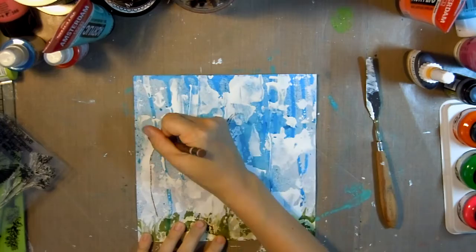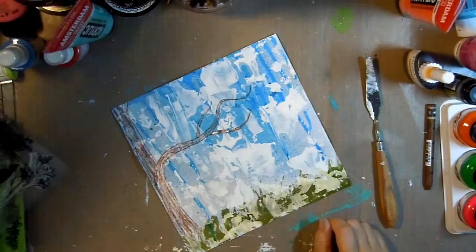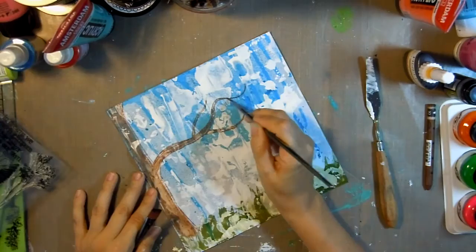Next I decided to add a tree, so I'm using my Neocolor 2s in brown to create a tree. I colored it in with various browns and then outlined it in black, using some water to activate it.